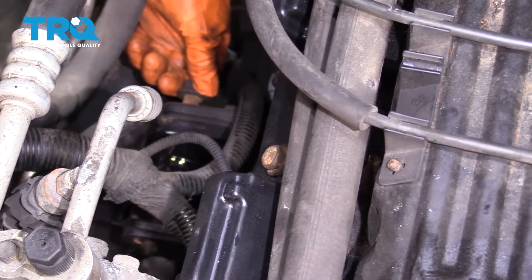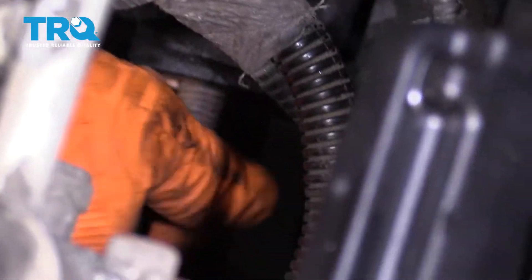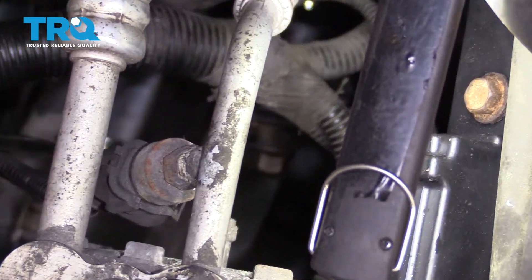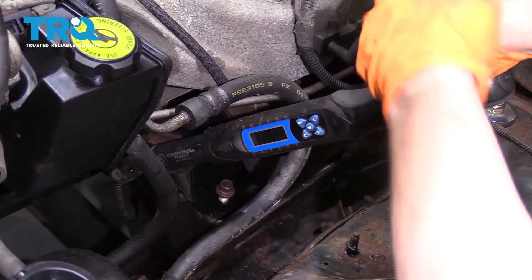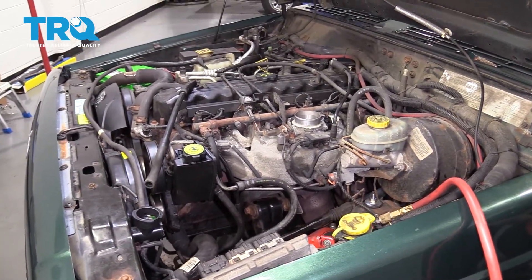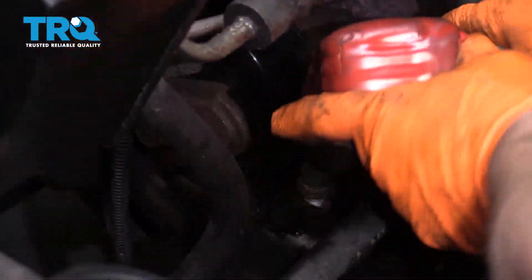I'm just gonna hand-tighten everything. I'll put the nut on. Now to tighten, I'm gonna use my 3/8ths gun because the torque spec is 48 foot-pounds, so I know I can at least snug it up with my 3/8ths gun — 48 foot-pounds. Now torque the passenger side to 48 foot-pounds. Now we have our main bolts in and torqued, so I'm gonna lower the engine onto the support brackets. Now I can tighten up this mount bracket over here with a 13-millimeter socket.